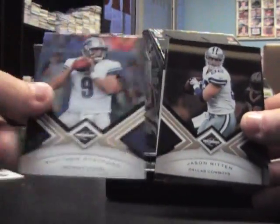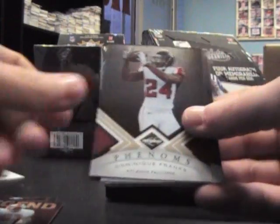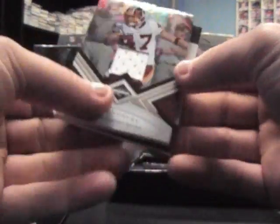Matthew Stafford, Jason Witten, $4.99. Leroy Selman, $4.99. Dominic Franks, $4.99. Drew Brees, $4.99. And the hits.